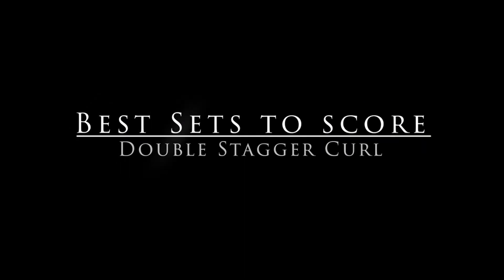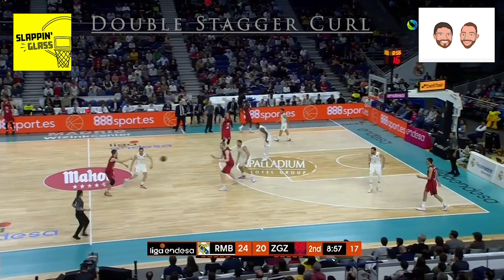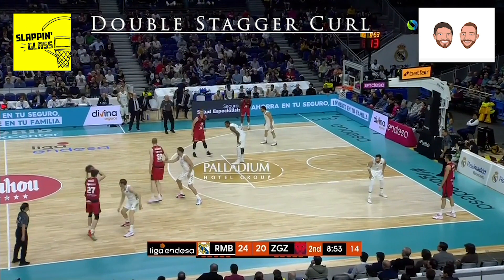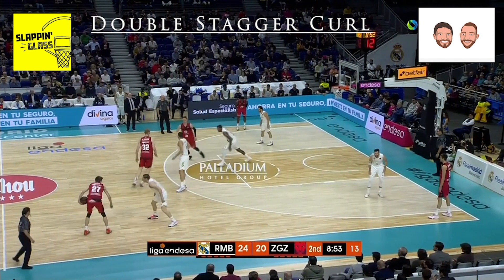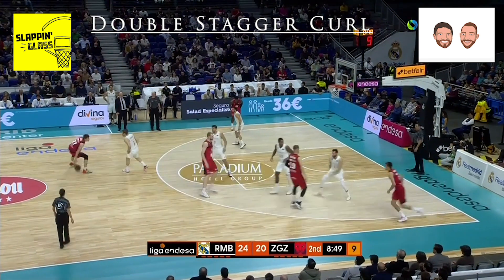Welcome to Slapping Glass. Today we're going to take a look at a play from Europe in our Best Sets to Score series — specifically a double stagger away with a curl from the shooter for a big popping back for a shot. In the clip here they're going to run some false motion to start the play that eventually leads to a double stagger screen down for the shooter.